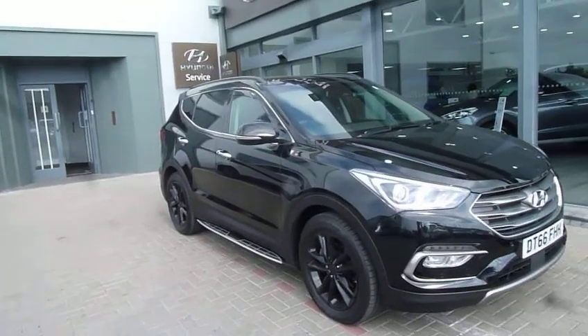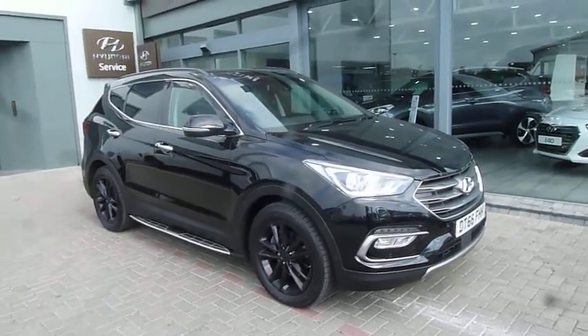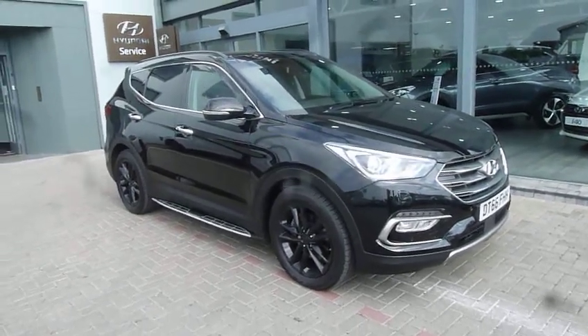Hi and welcome to JTU's high-end IOH USB. My name's Rob. I'm going to take you around our Santa Fe demonstrator, 66th plate, done just under 6,000 miles. This is the premium SE automatic in black — as you can see, it looks absolutely stunning.